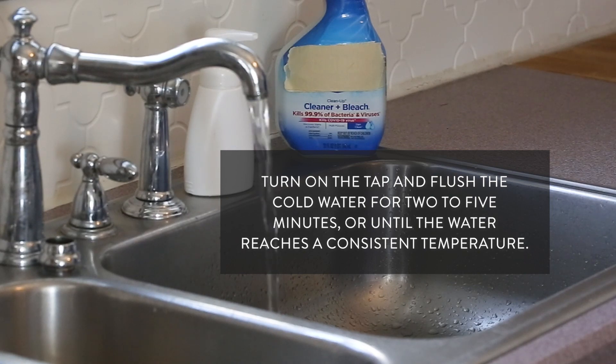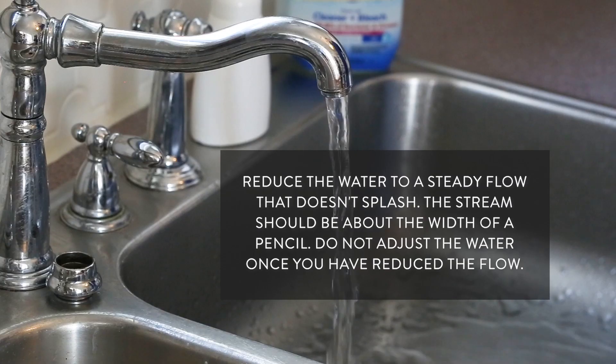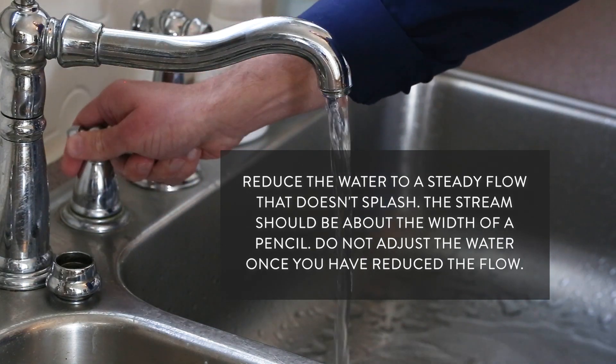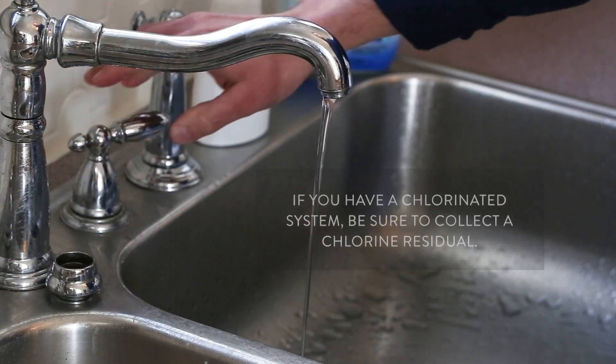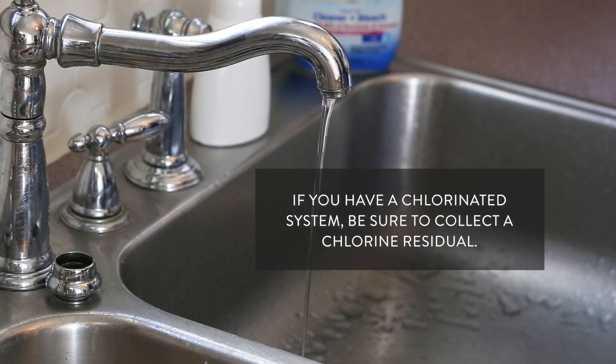This means you've flushed any stagnant water in the premise piping. Reduce the water to a steady flow that doesn't splash. The stream should be about the width of a pencil. Do not adjust the water once you have reduced the flow. If you have a chlorinated system, whether it's permanent or temporary, be sure to collect a chlorine residual.